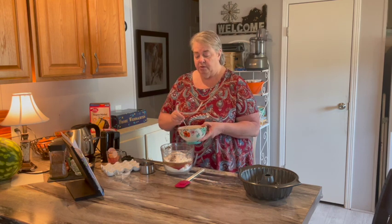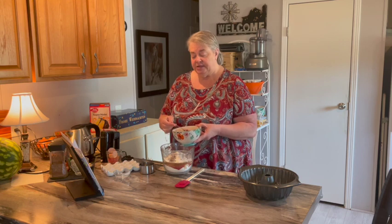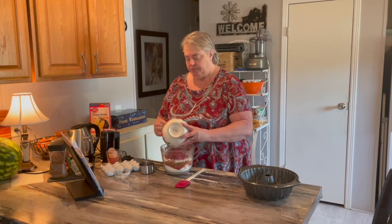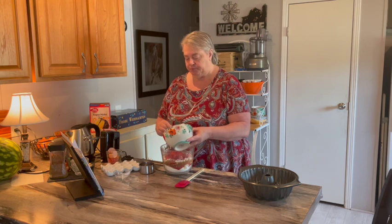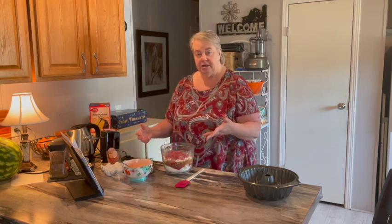And then it calls for 10 ounces of frozen strawberries, or a pint of fresh strawberries with half a cup of sugar. This is about a pint of strawberries I had in the freezer from ones we put up last spring. They did not have sugar, so I added that sugar to them. So I'm going to pour those in and mix it up.